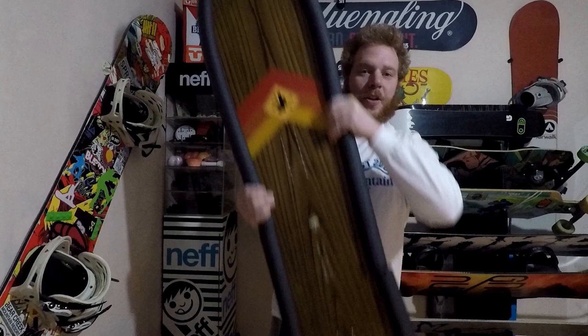K47 here with another board hack. In honor of all the YouTubers in Japan, I figured I'd show you all my tricks to protect my boards while I travel. Presenting the Edge Guard.